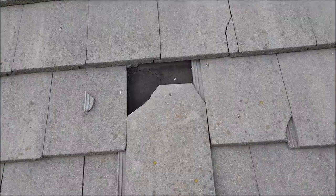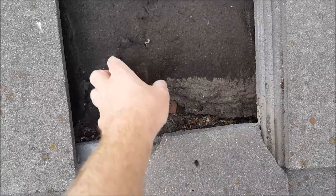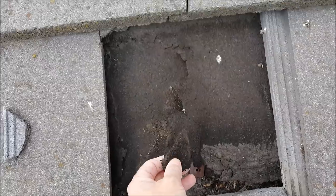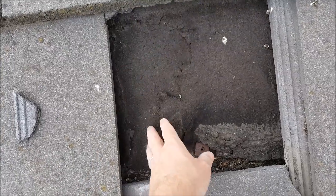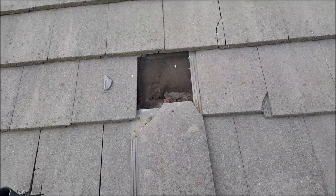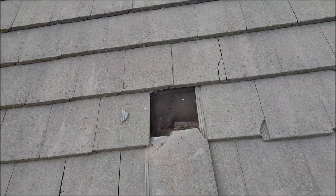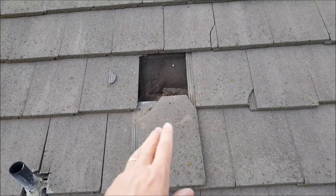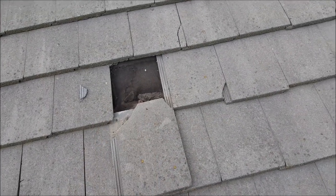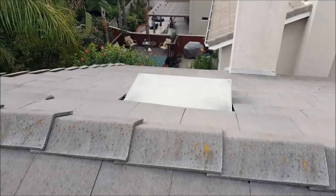It needs to be removed and replaced. You always have to check the underlayment — this is a dual-layer paper. That's the first layer, and this is the second layer. You can see the sun totally burned out the second layer, so they don't have all the protection they're supposed to have. To fix this, you just remove the tile in a small area, cut out the damaged piece — don't leave it — put in a new piece, and you're good. Always make sure they don't just kick tiles back in place without checking what's underneath.